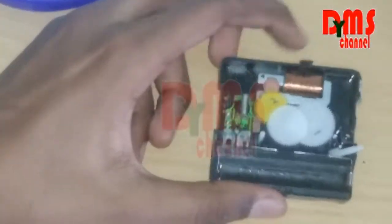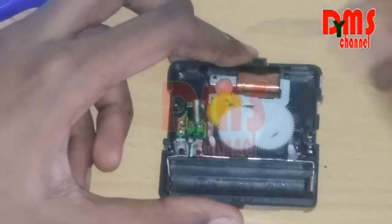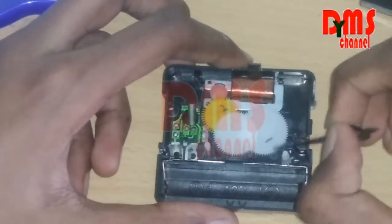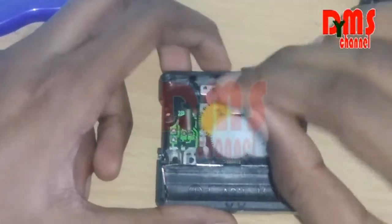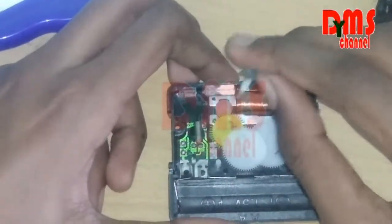So now we have got it. This is the inside of the clock. This is the electromagnet coil. These are the gears which make the hands of the clock run. And these are the time-changing gears — when you rotate, the time will be changing. Now this is the power supply chip. The power goes here and it transfers to all things.